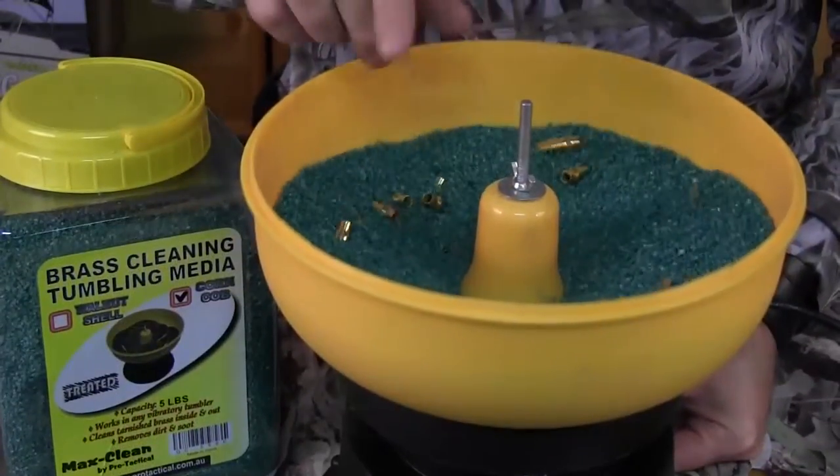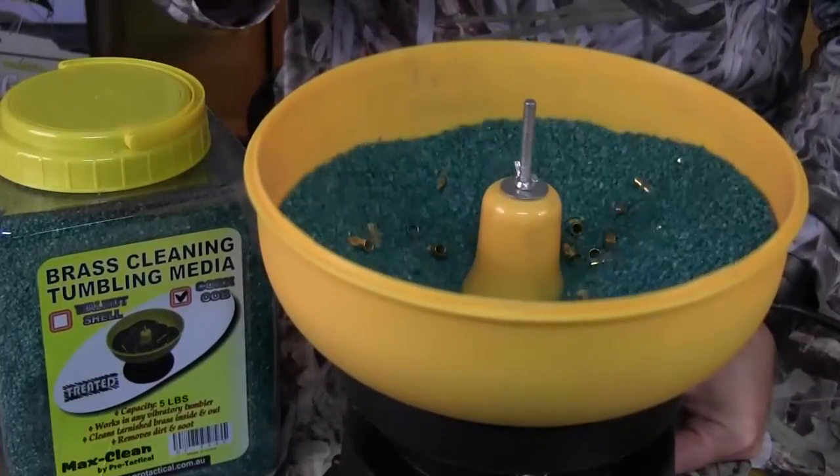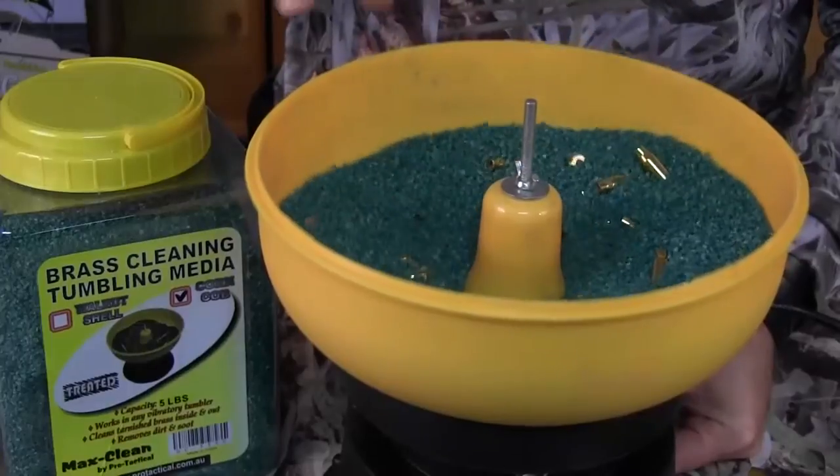As you can see, the cases have cleaned up nicely now. They've been in there for around about three hours, and we're getting a real factory finish on the cases.